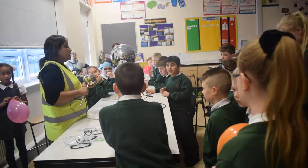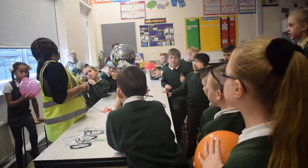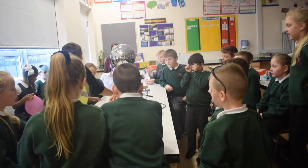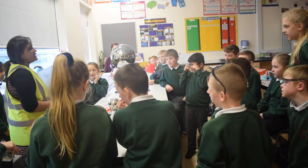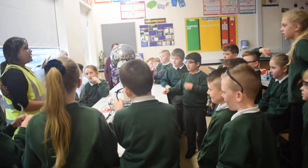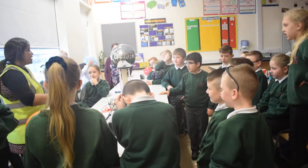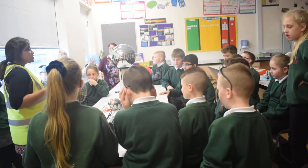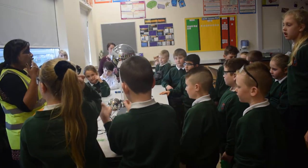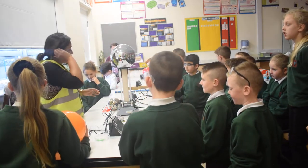Now this machine can be very dangerous, so people shouldn't touch me when I'm working with it. It's quite important that I actually step on this. What material is this made up of, do you think? Plastics. And plastic is a good — the I word? Insulator. So it doesn't conduct electricity. I'm going to step on it so that it insulates me.